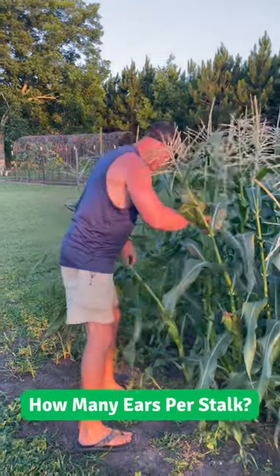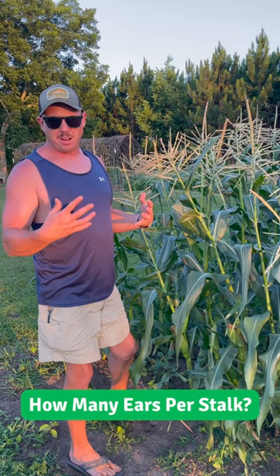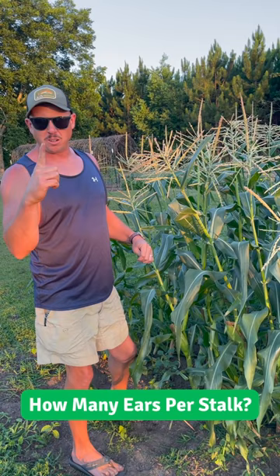Hey Tribe. We've gotten a few questions about corn — I was wanting to know about how many ears does each stalk produce? Well, with most of the modern day hybrid sweet corn varieties you're going to get at least one good ear per stalk, sometimes two.